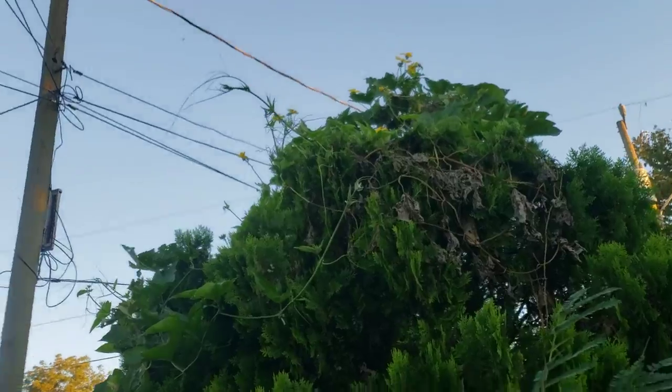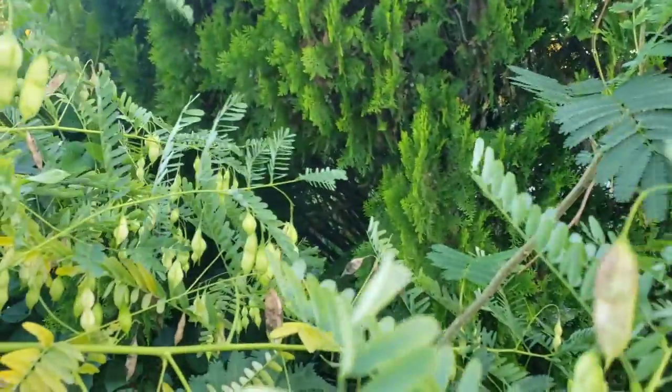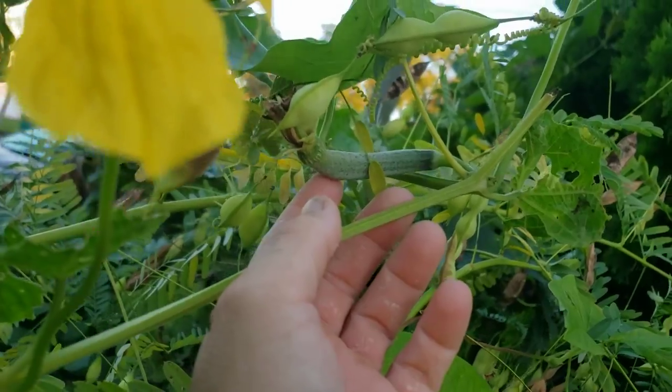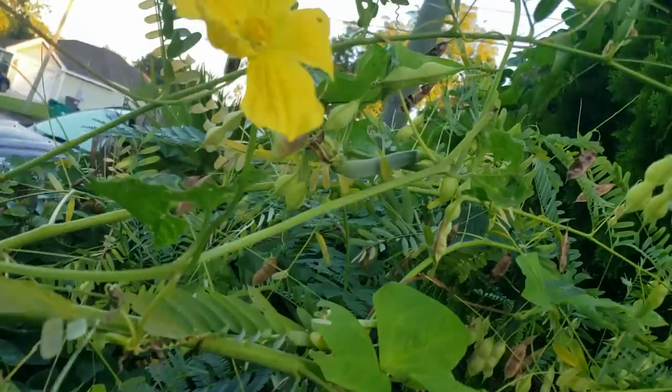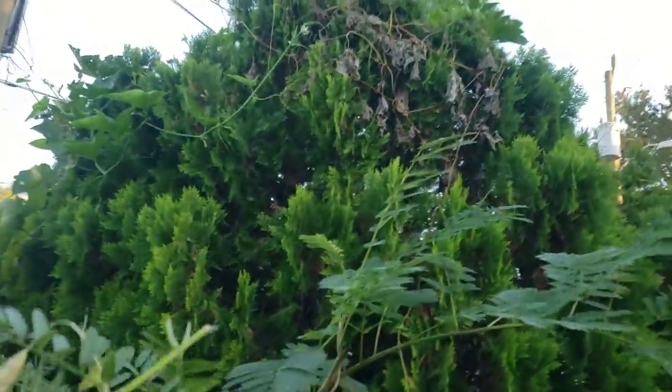Sneaky luffa. Hey, look at that baby — we got a luffa! All right, yes, and it's still alive!